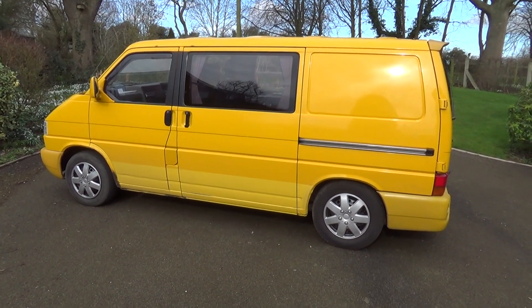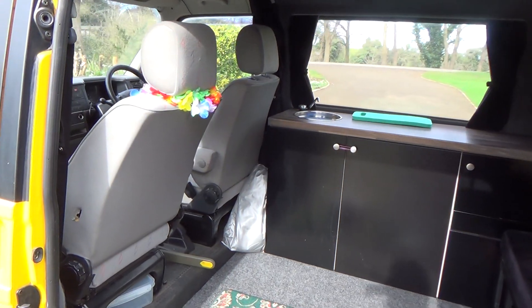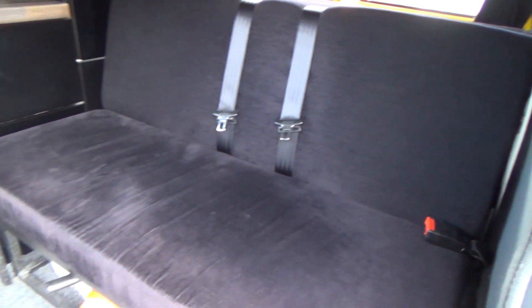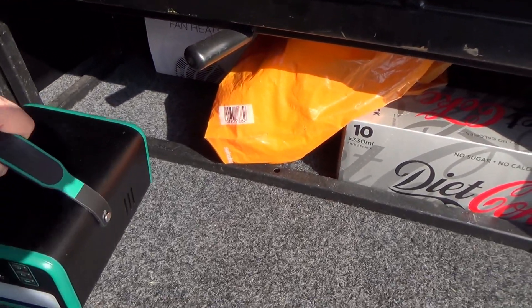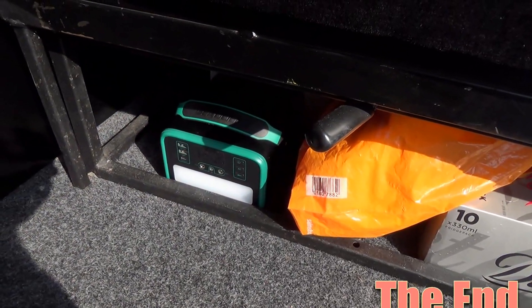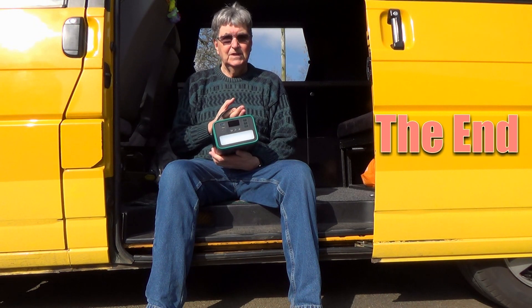This is my camper van — the Volkswagen Transporter T4 — and it looks great. This unit will fit very nicely under the bed. I hope you enjoyed the review of the Bowden's S2401 solar generator.